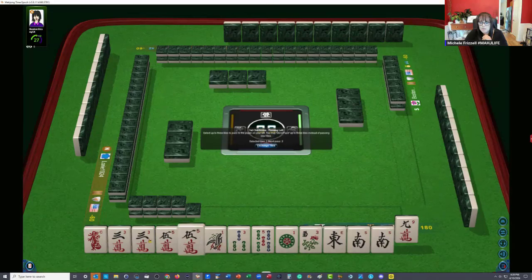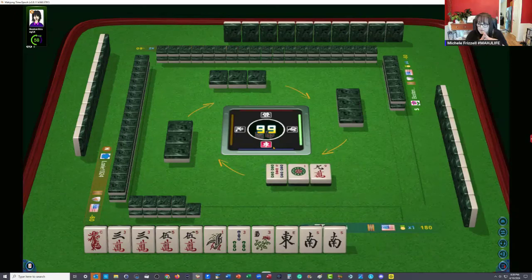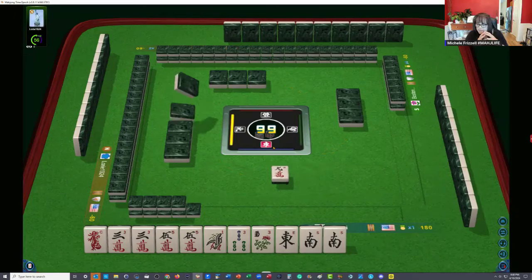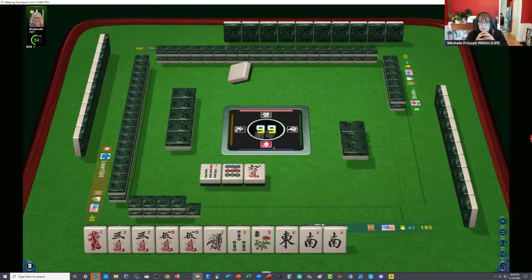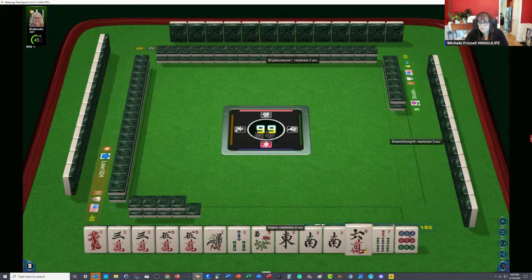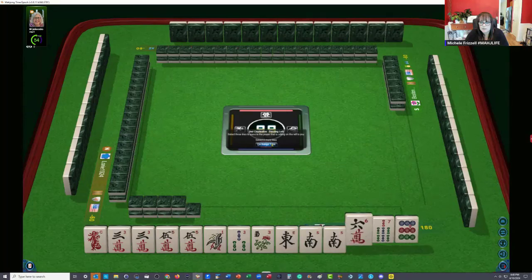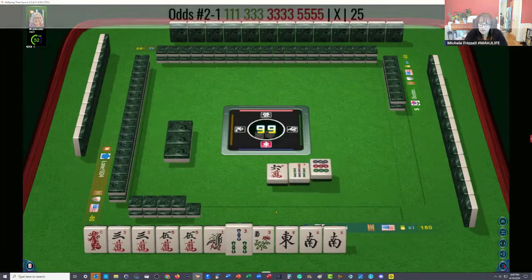I wonder if we could maybe try the multiplication hand, but we have pairs of threes and fives — that is a mixed suit hand, so that doesn't really work. We're not going to focus there. One, three bam, three, five crack — let's let the one and the five go. I'm kind of hoping we get a four crack and a north — we could do north and south with a run. We have a six crack which is really not helpful at all. We definitely want to keep going. We have a hand in here with no gaps: one, three, three, five — second hand down on the left.